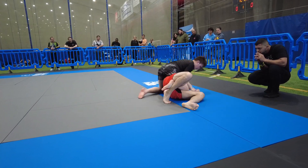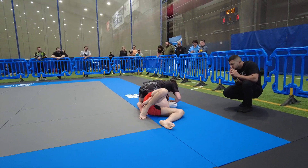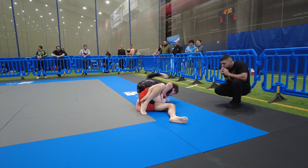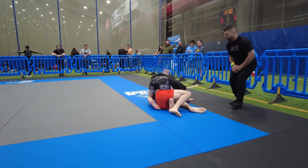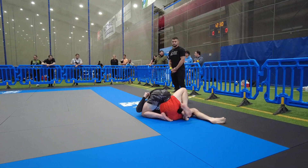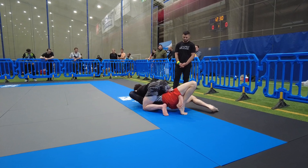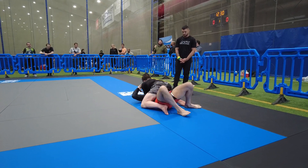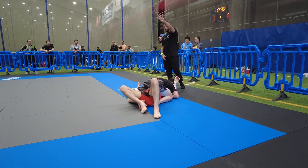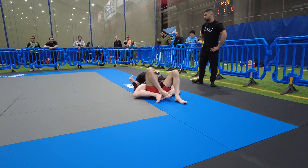Keep pinning, keep pinning, don't submit yet. Keep working inside the elbows Stan, keep working inside, good. Glue his arm to his head, make a circle around his head — head and arm Stan.